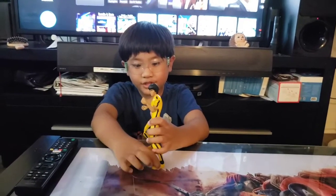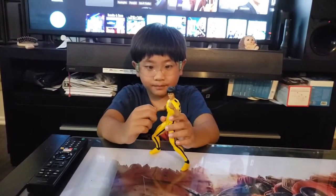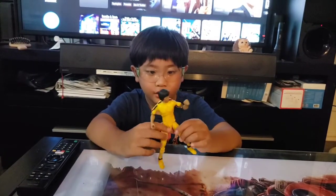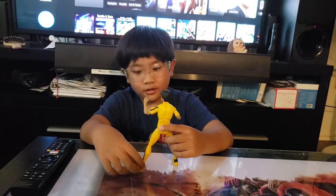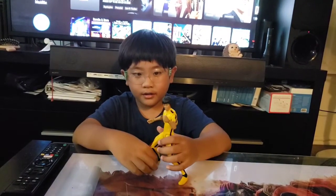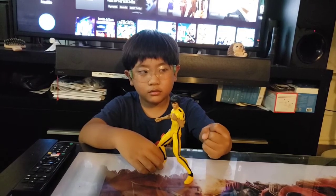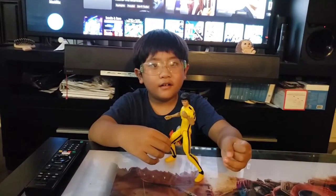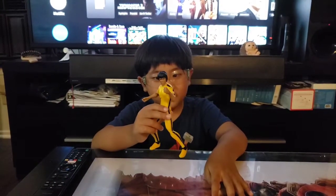I have three big Marvel Legends figures: the massive Hulk that I got from last Christmas, the Black Panther figure which I also got from Christmas, and the Spider-Man one with multiple arms — that was my very first one. Now with this Bruce Lee figure I have four figures, and I'm planning to get some more for Christmas.